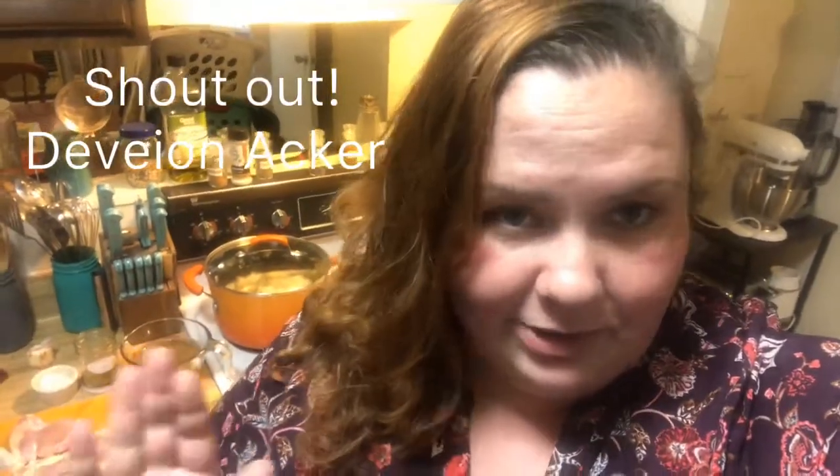Hey guys, welcome back to Vaughn Kettle Kitchen. So tonight was a subscriber's request — shout out to Devian Acker. If I said your name wrong, I'm so sorry. So we are making chicken and gravy tonight with some mashed potatoes. Let's get going.